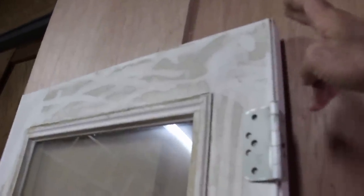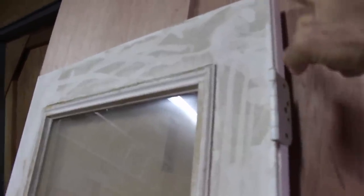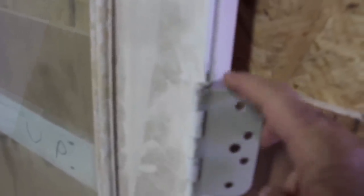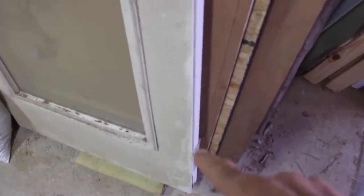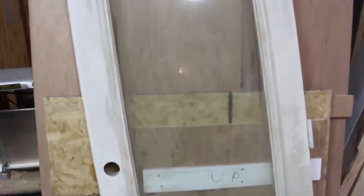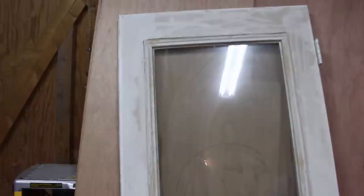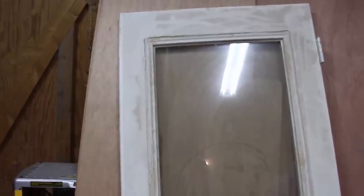We measured from the very top of the door down to the top of each hinge and added one-eighth of an inch for each hinge location. That gave us our hinge measurements for our door casing so that when we put the door on we'll have one-eighth of an inch clearance at the top of the door, which gives us enough room for adjustments and getting it to close. The casing is put together now.